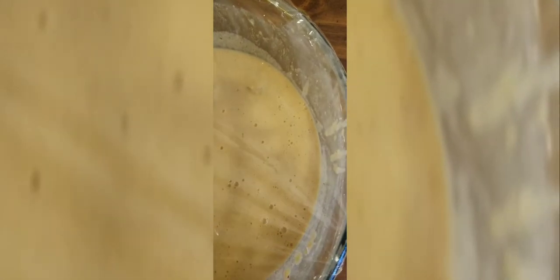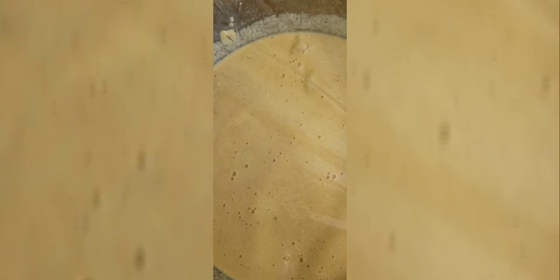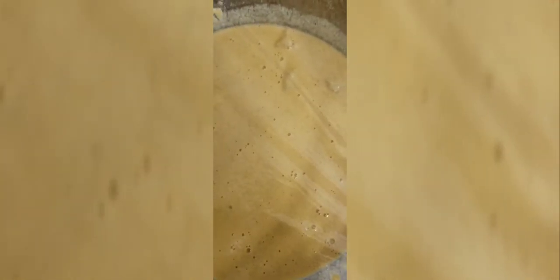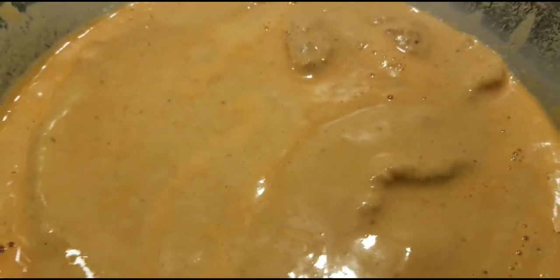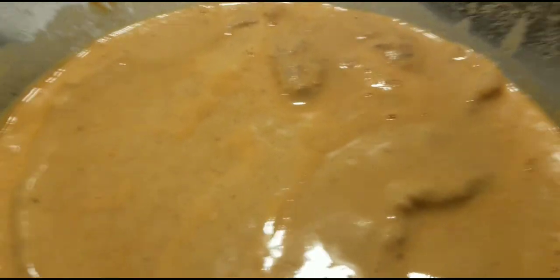While your batter and fish are in the fridge for 30 minutes, put your grease on a low heat so it can continue getting hot. About five minutes before you're ready to fry, crank it up to medium heat, then you're going to drop your fish. This is going to be some of the crispiest, most delicious fish you'll ever eat. See you in 30 minutes!